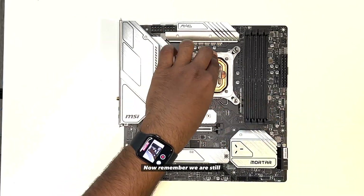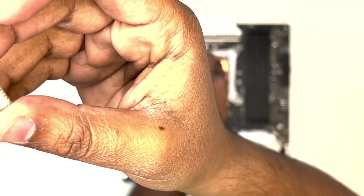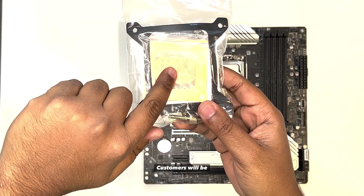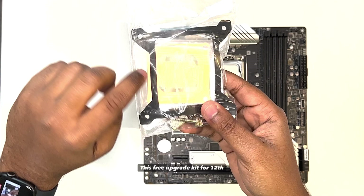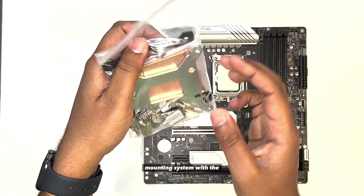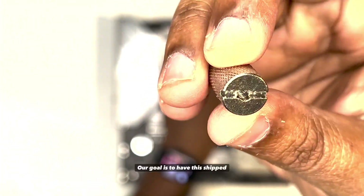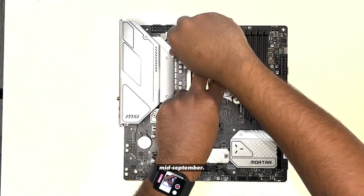Remember, we are still testing different fin arrangements to improve thermals even more. A lot of you had questions about what the upgrade kit will look like — our eligible customers will be shipped this free upgrade kit for 12th Gen. It will include our new improved mounting system with the improved Coldplay once we have confirmed the final design. Our goal is to have this shipped out to all eligible customers by mid-September.